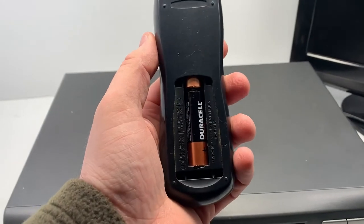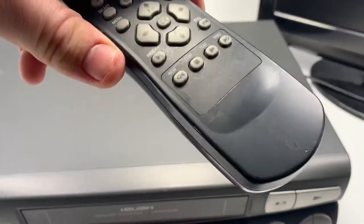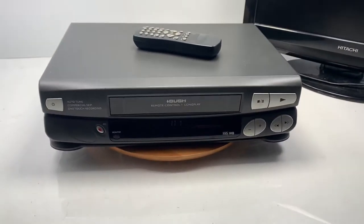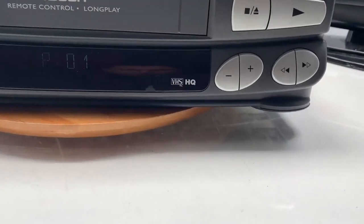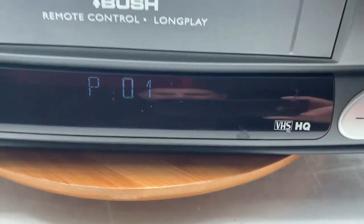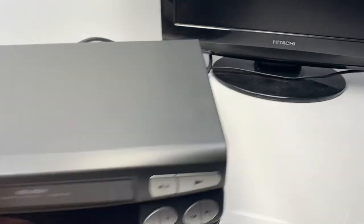The remote does have a little bit of wear. In terms of the condition of the VCR itself, it does have scratches on top as you can see, but obviously if it's placed under a unit it won't show. On the front it looks pretty good — there's a scuff mark here, just a little scuff mark — and that's the sort of front of it.